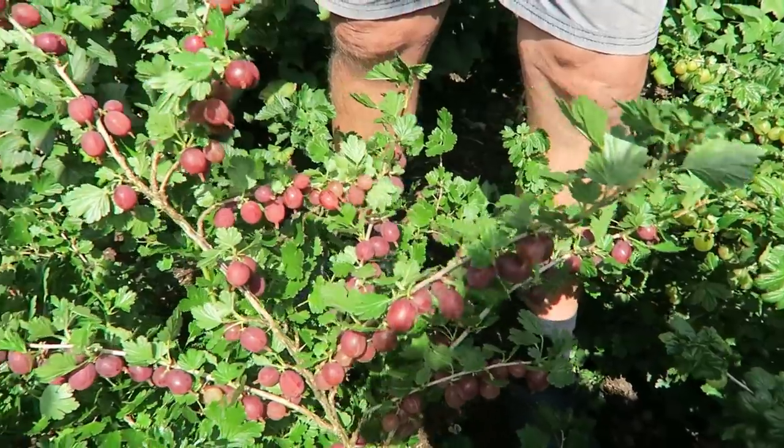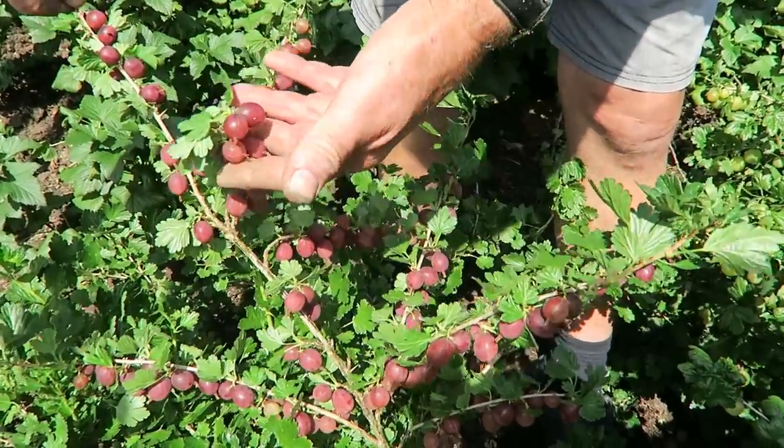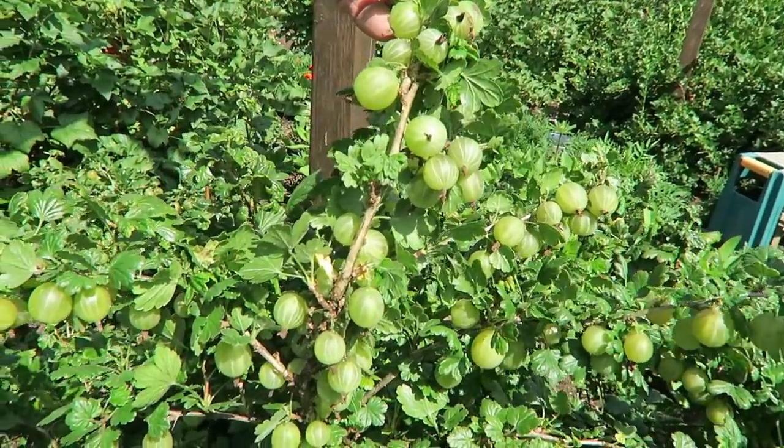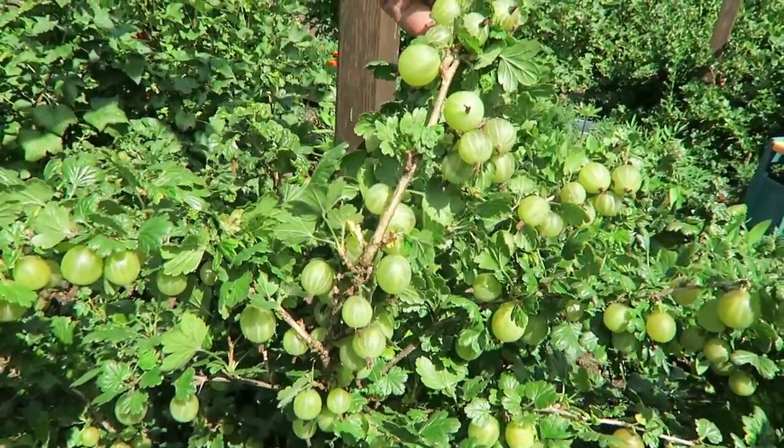Hello and welcome to another week in our garden. Sunday today, sun shining, beautiful day, just a whisper of wind to keep cool. It's a lovely day for picking gooseberries. The red ones are really ready for picking so we must get them while they're in this condition - they're absolutely beautiful, lovely and sweet this year. The green ones are filling up nicely so we'll pick those as well.